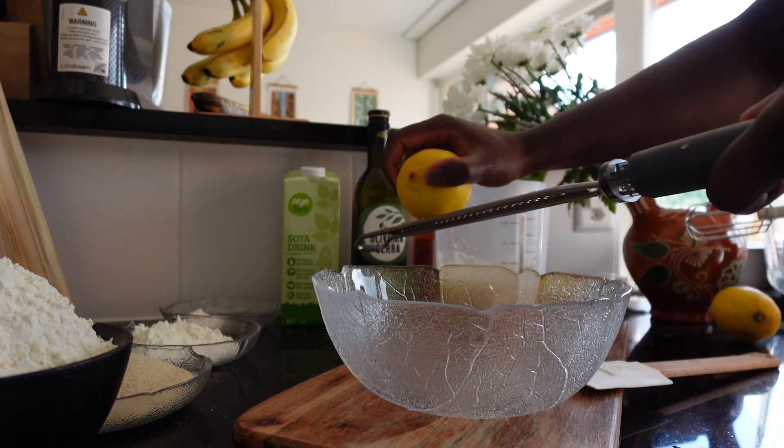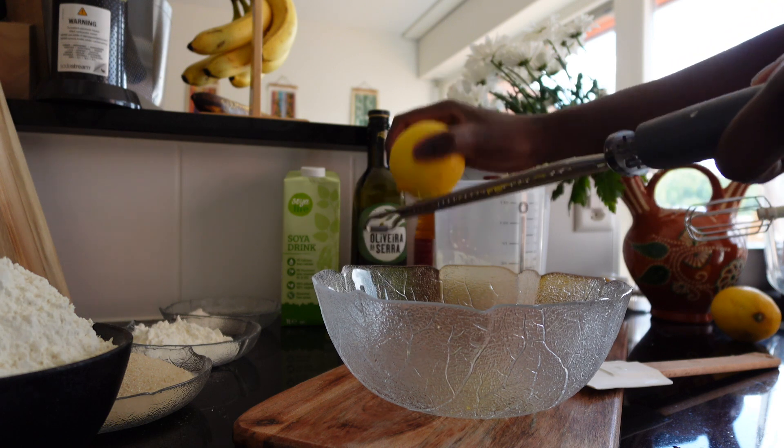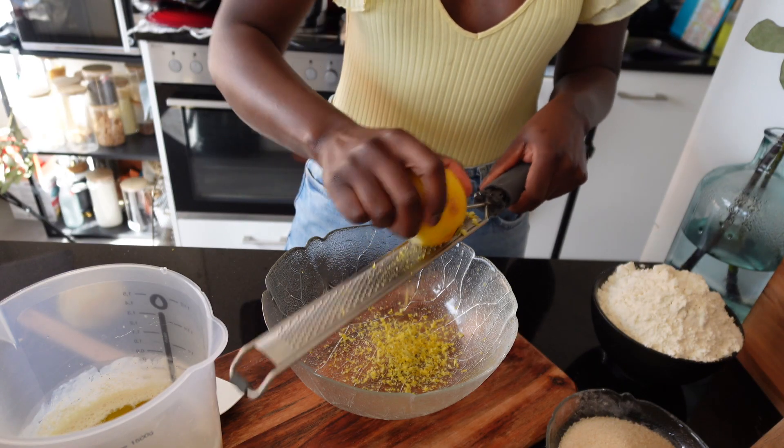I'm gonna put it in the bowl. You just need to add the bowl.